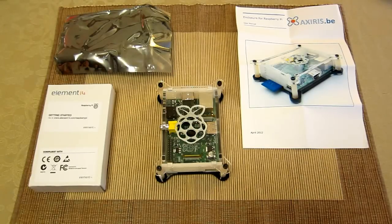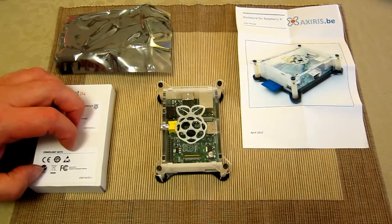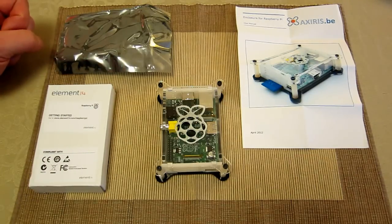Here we have the Raspberry Pi fully assembled inside an AXIRS.BE enclosure. I've got this unit from Farnell in the UK, also available from ARIS components.